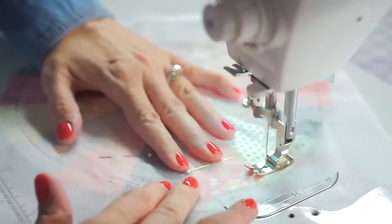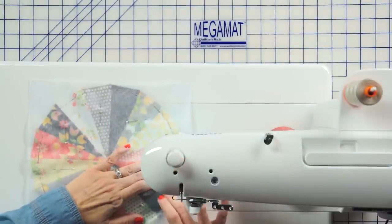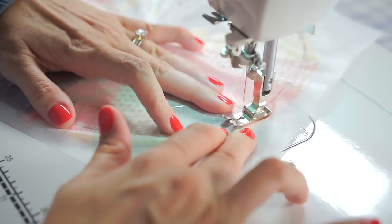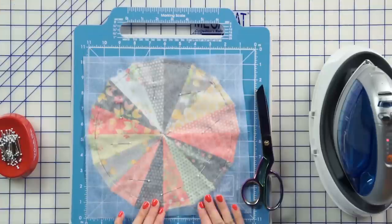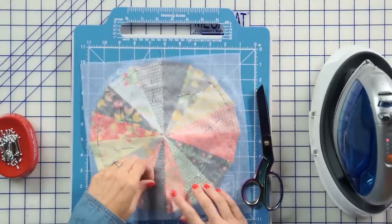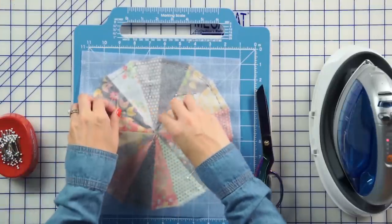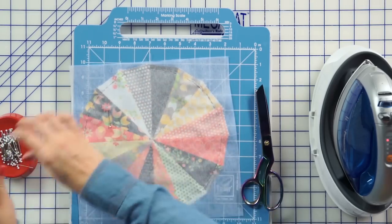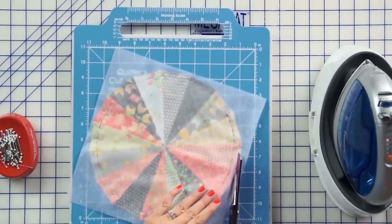You're just going to want to go nice and slow. And again, we're just going to stitch over our previously stitched stitches a few stitches. Now we're ready to finish prepping our applique. You're going to remove your pins, and we're going to trim on the edge about a quarter inch.